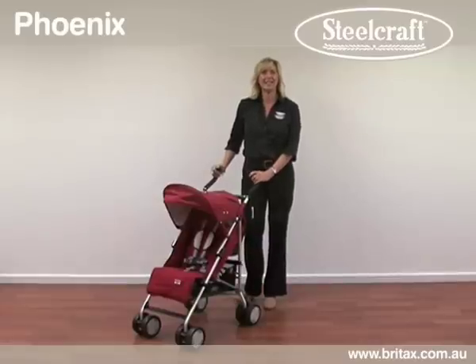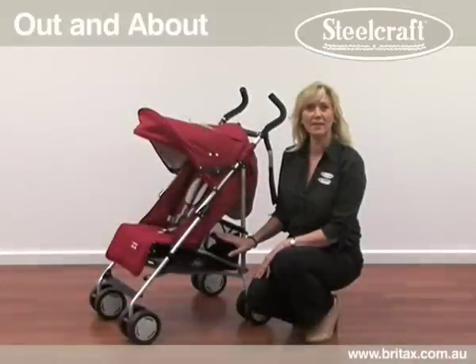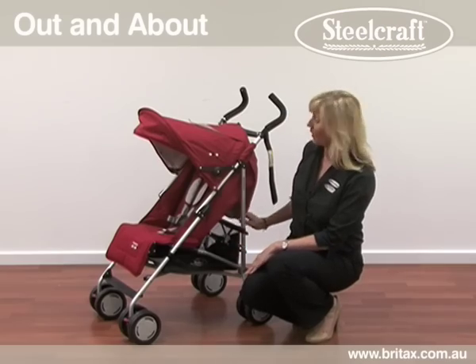Hi, I'm Jacqui from Bright Hacks and today I'd like to share with you the features of our Steelcraft Phoenix Stroller. The Phoenix is a robust out and about stroller and parents are likely to purchase this as a second stroller, as it is flexible and lightweight.